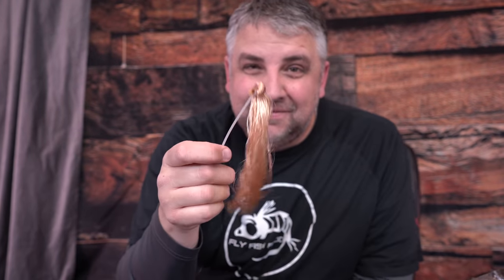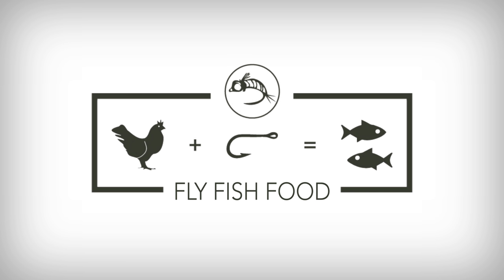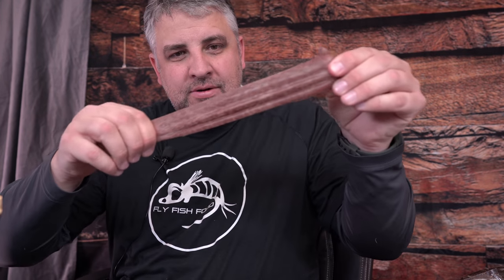Rat tails are designed for time flies. We're going to show you how to turn this into a stonefly. I've been playing with this stonefly pattern made from just three materials. We're going to use this Exoskin, which is very stretchy — it's just latex. This pattern is cool because the fly has a natural segmentation and you use the same piece of material for the wing case as you do the body. Pretty simple pattern.